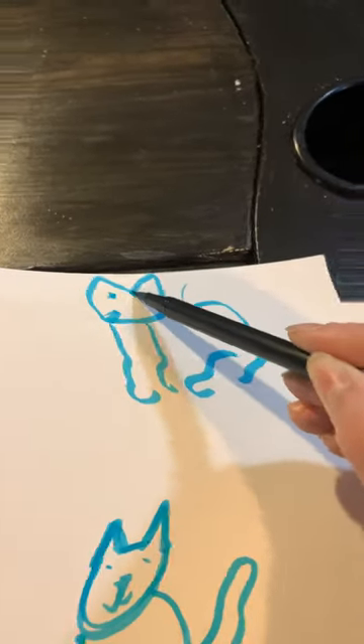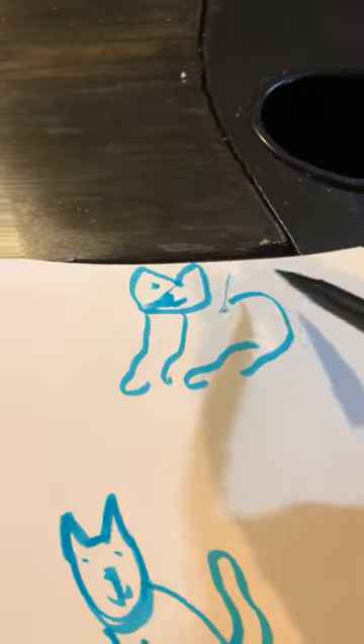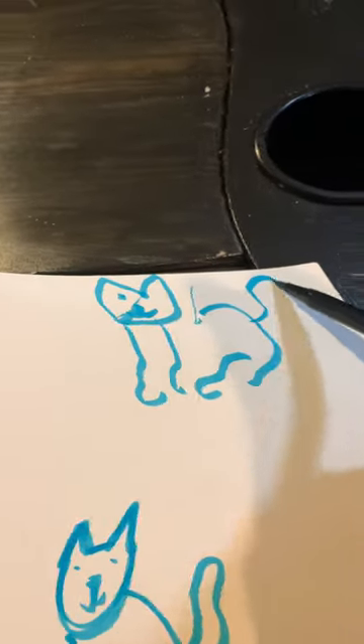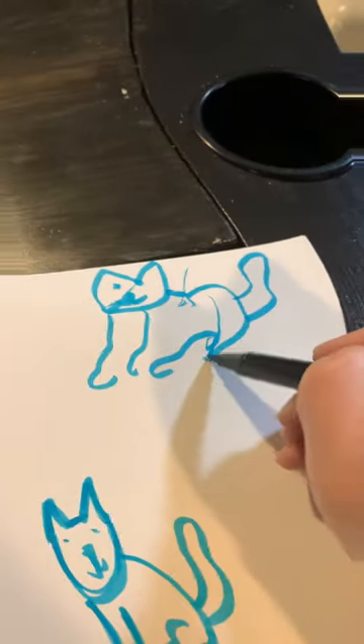Alright, put some ears on it. Let's add some legs. Oh, come on, no wrong way. Add some legs. I just want to add some legs to my freaking cat.